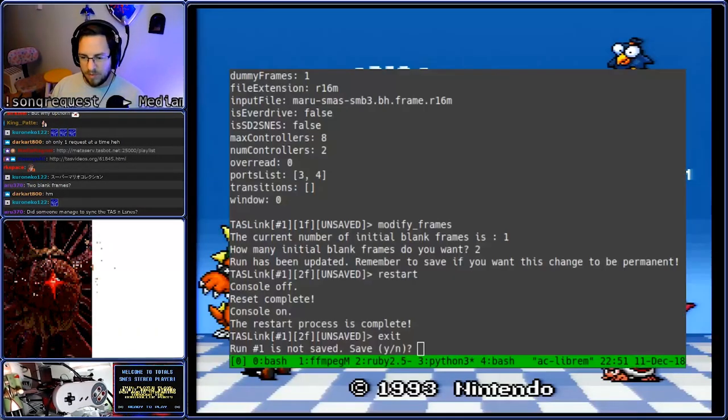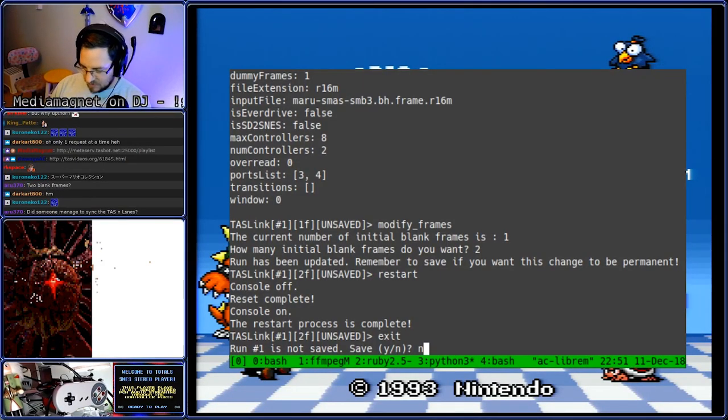So I'm going to exit out of this. I'll show you my terminal while we're working here, and we're not going to save that.